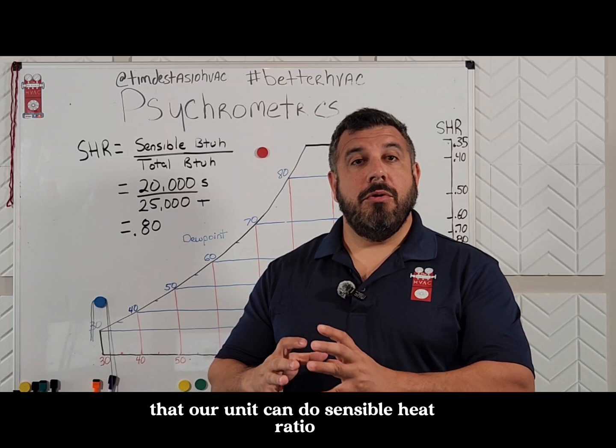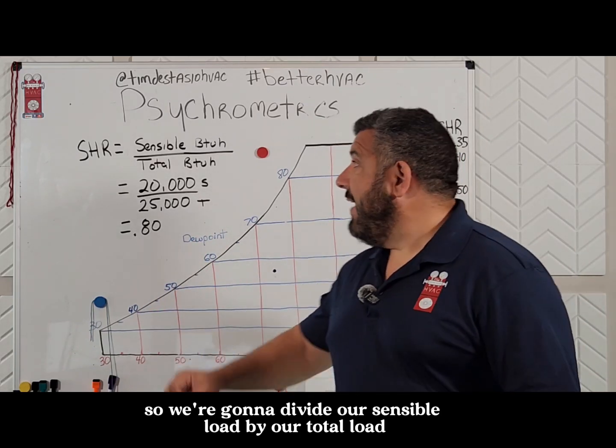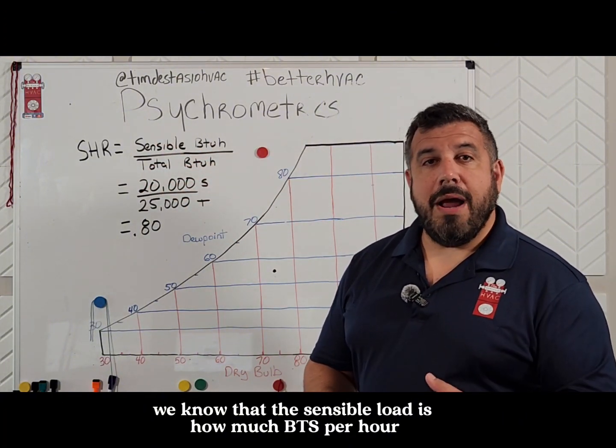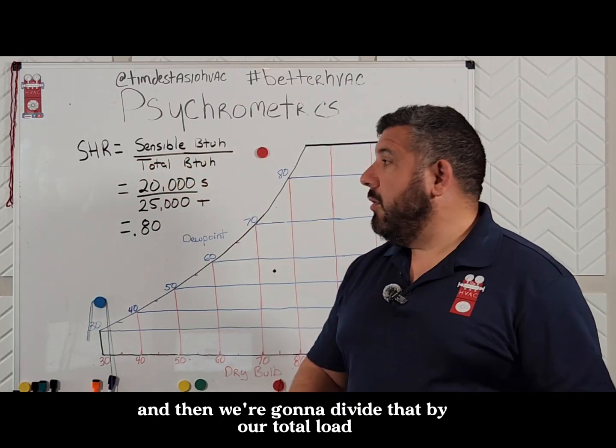Sensible heat ratio doesn't have anything to do with our capacity. Rather, it has to do with our load. So we're going to divide our sensible load by our total load. We know that the sensible load is how many BTUs per hour it's going to take to maintain the temperature in the space, and then we're going to divide that by our total load.